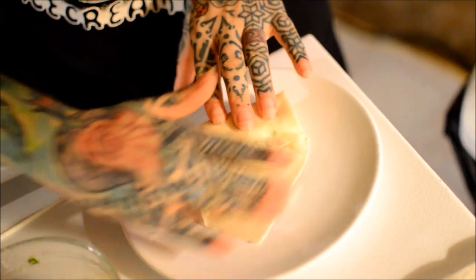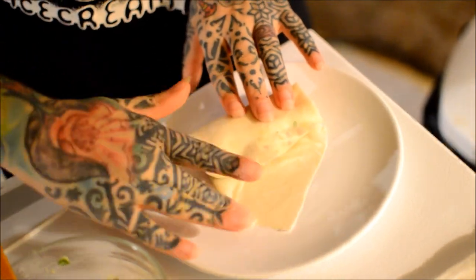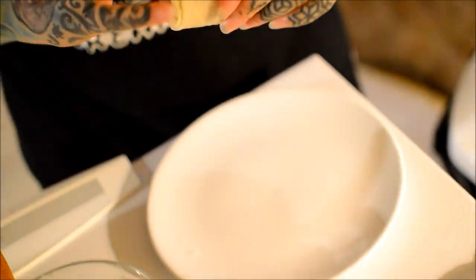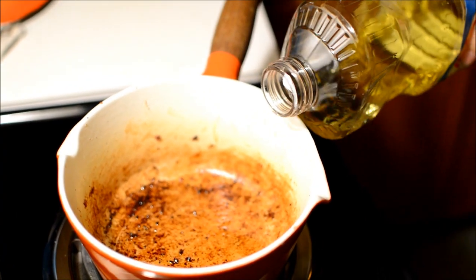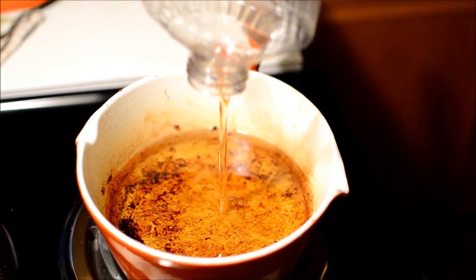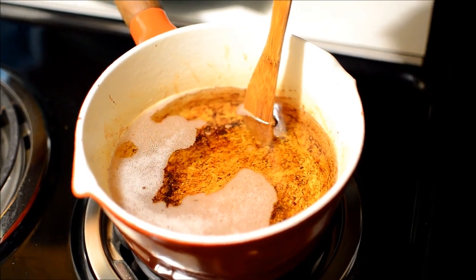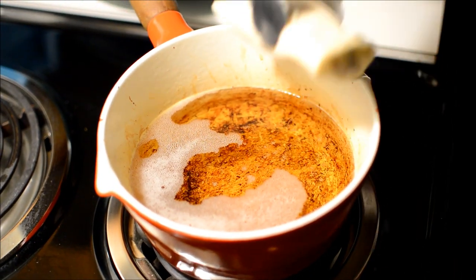Seriously, these were so good — I kept thinking this is the best thing I've ever made. Just mashed potatoes! How deprived have I been? That dirty pot was from me cooking bacon like five seconds before, and I kept thinking should I clean it, should I clean it — but I didn't.